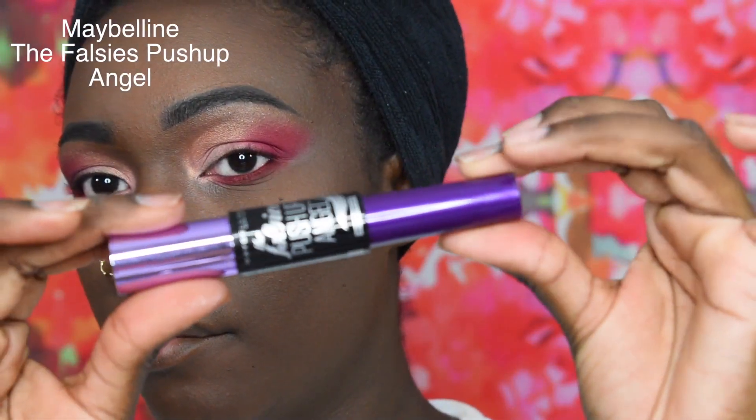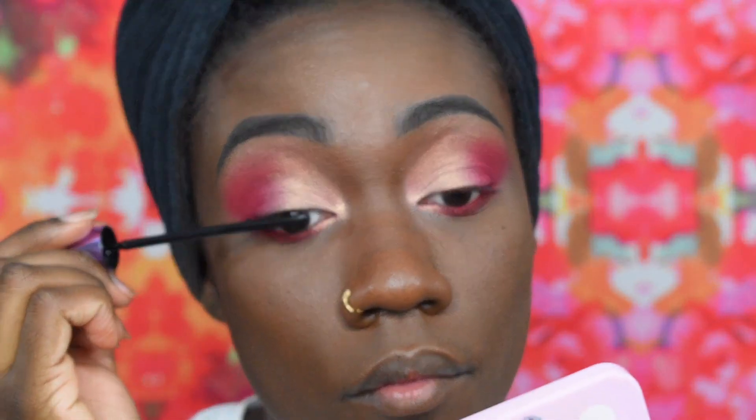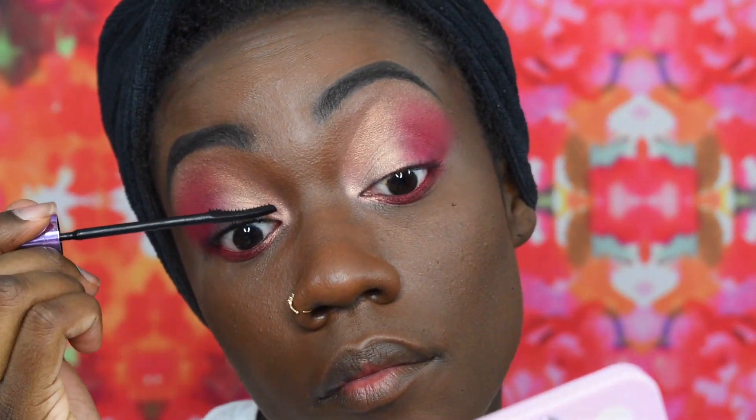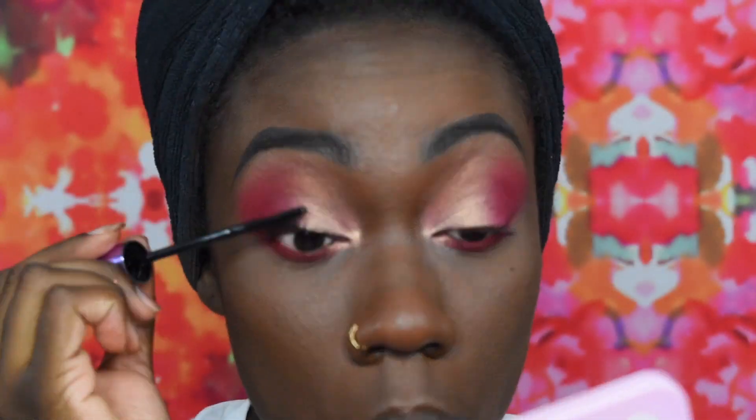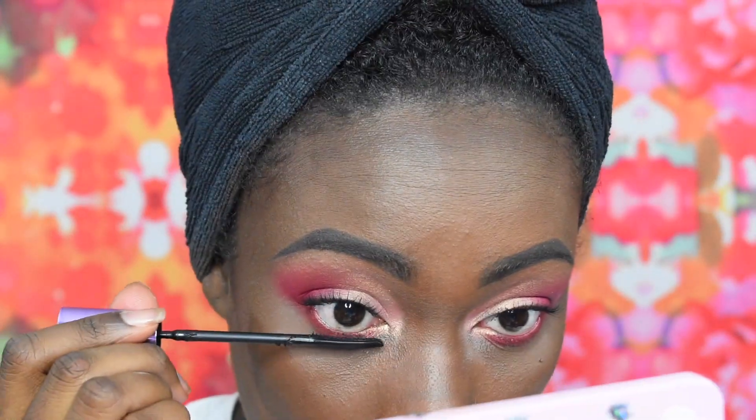For mascara I'm going in with the Maybelline Falsies Push Up Angel — this is one of my favorites. I've probably used it in the last 5 videos that I posted. When you love something you just can't put it down — I think I have like 3 of them. I'm also gonna be adding this to my bottom lash before I add my falsies.